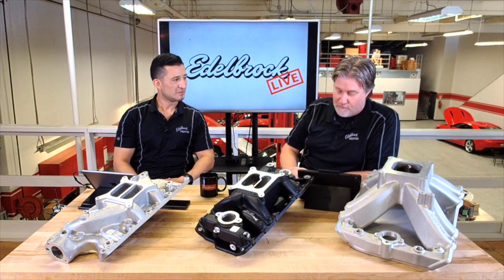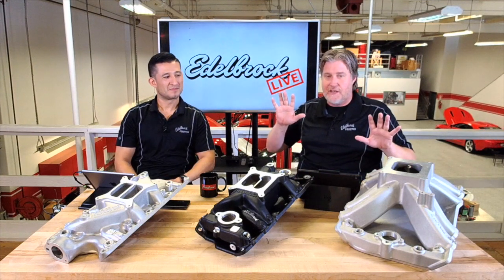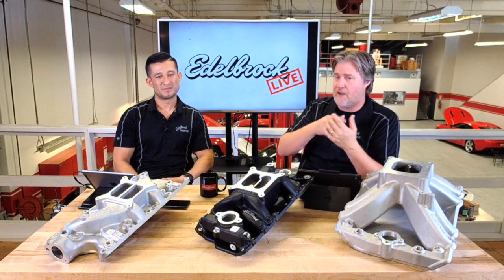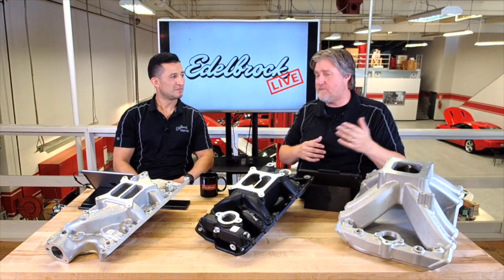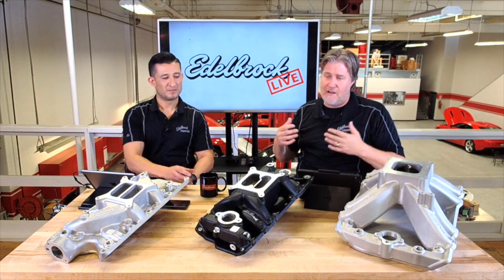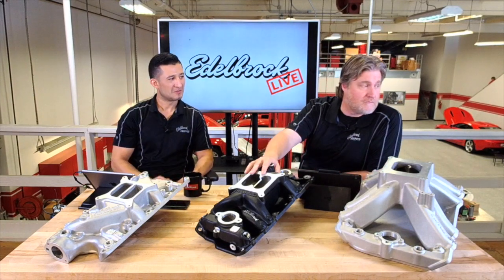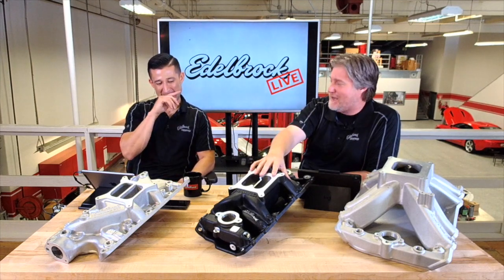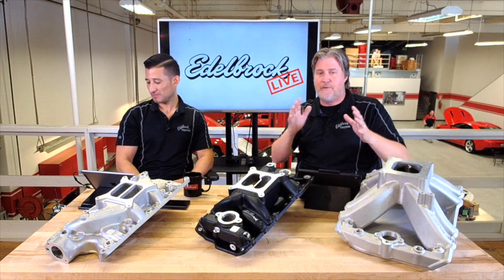Danny Rubio is asking about a recommendation for his 302 in a 1970 Mustang. There are more questions that go beyond just the engine — like are you running a stock setup? If you have a camshaft and heads very similar to stock, then the Performer makes sense. But if you've got performance aluminum heads and a more aggressive cam with higher lift, then you need to step up. It's kind of that next level up.